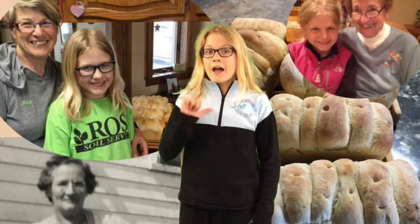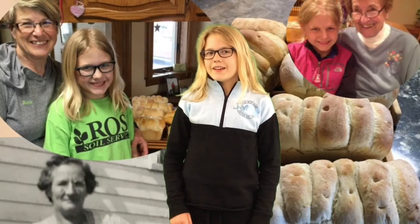It was a fun day to spend with my grandma Ann learning about this family tradition. I brought five of my loaves to share with you tonight. Hope you enjoy! Bye!